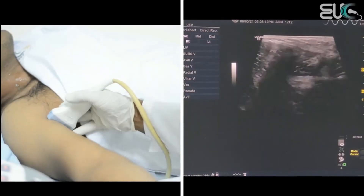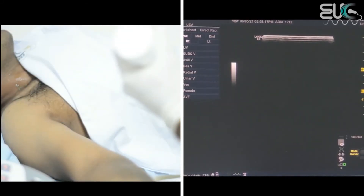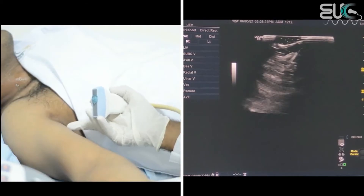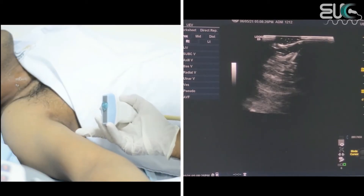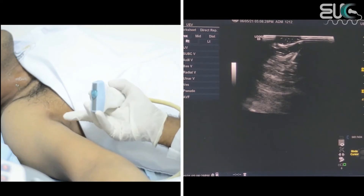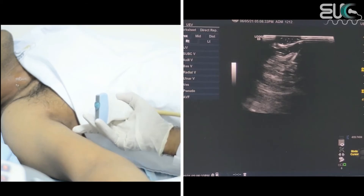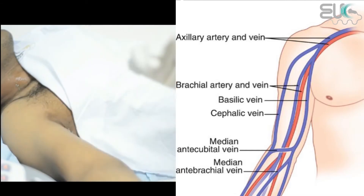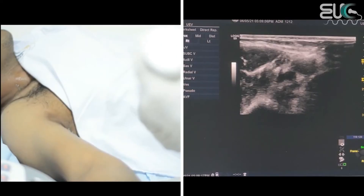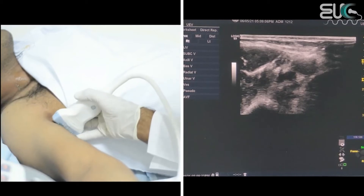At the arm, we have two types of veins to check. We have the brachial vein, which accompanies the brachial artery, and we also have two superficial veins — the medial one is the basilic vein and the lateral one is the cephalic vein. I will use the highest frequency probe we have, the 15 MHz, to get the best image.